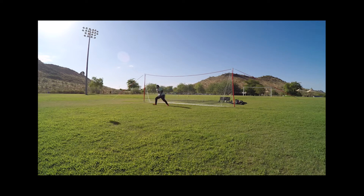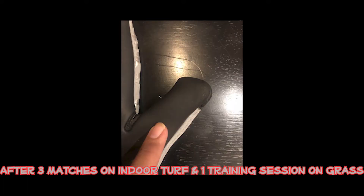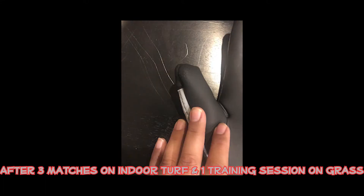Durability-wise, as you can see here, this glove has held up very well after several matches and training sessions on various surfaces. For such a tight cut glove I would expect to see more tearing, but we're barely starting to see some tearing at the fingertips and the thumb. Other than that, the palm looks great.